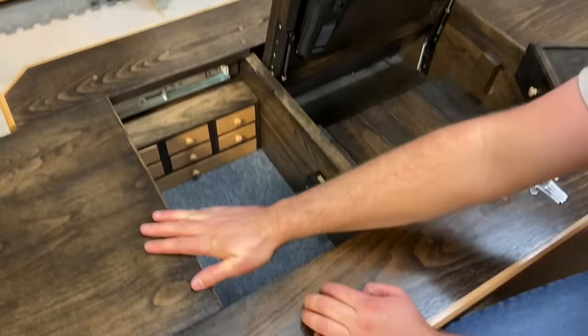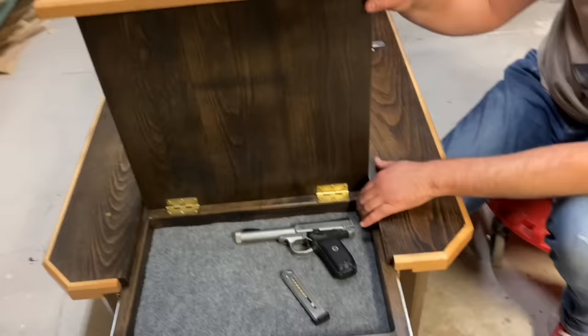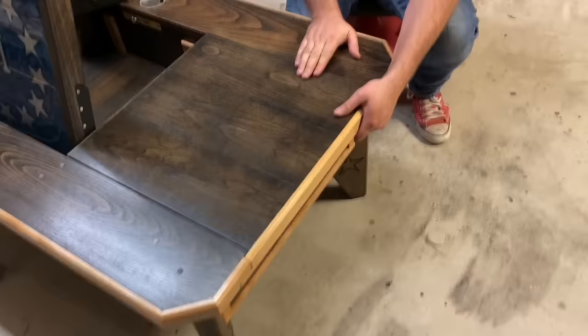While I was building this table, I realized I had an empty space, and I never leave an empty space without putting in a compartment. So underneath here I had an empty space, so I put a little compartment — you can store guns or anything in there. The cool thing is that while this is closed and locked, you can't open this top. I built it strong enough you can stand on it, but when it's locked, it's locked.